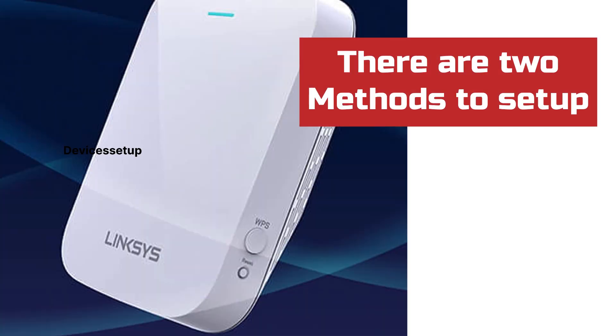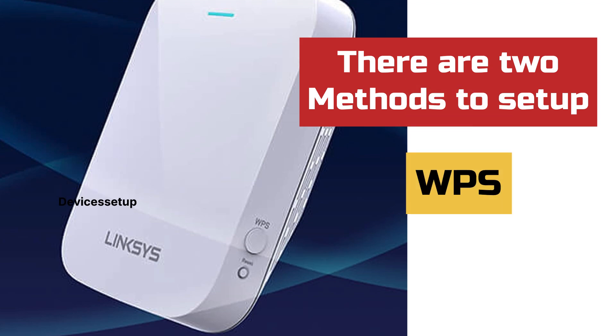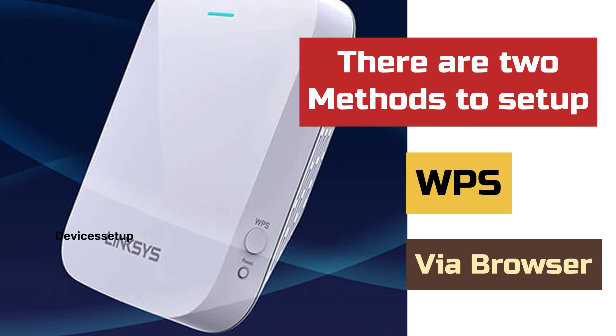Now there are two methods to set it up. The first is via WPS and the second is via browser. If your router supports WPS, you can start with that, or try the second browser setup method.